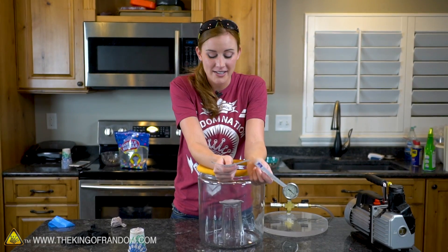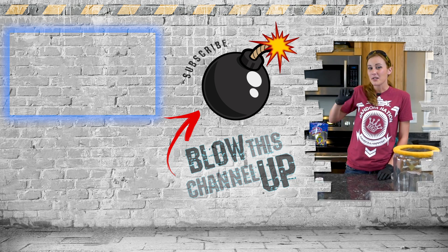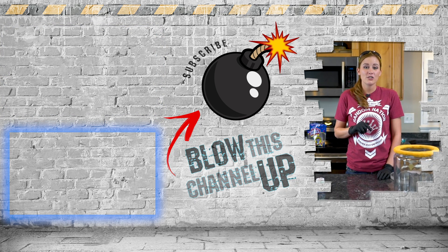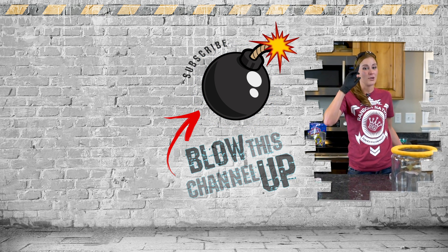Thank you guys so much for your suggestions. I'm going to be cleaning gum off this counter for weeks. That's not all - we've always got more for you to see. This box up here at the top will take you to our latest video, that box at the bottom is what YouTube thinks you should be watching next. Hit this button in the middle to subscribe, don't forget to ring that bell so you never miss out on the fun, and we'll see you in the next one.